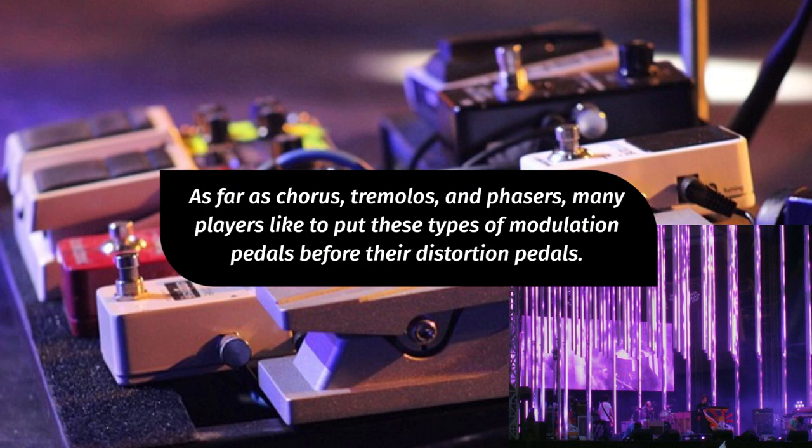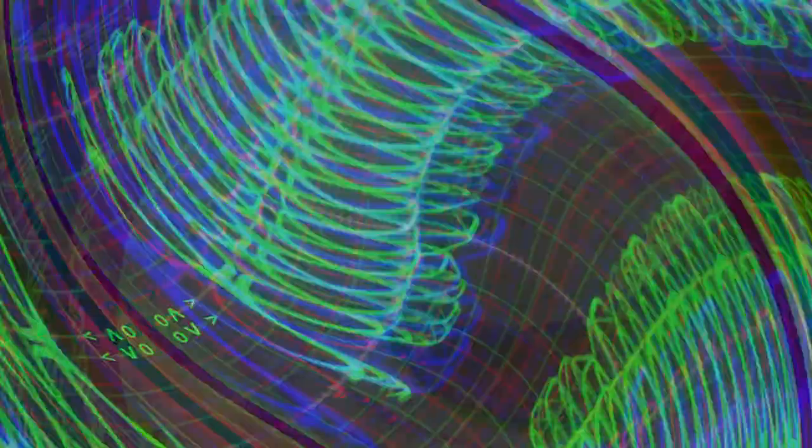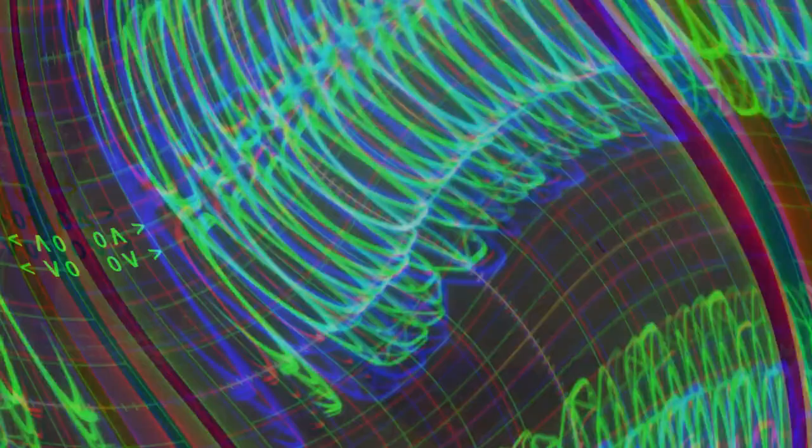As far as chorus, tremolos and phasers, many players like to put these types of modulation pedals before their distortion pedals. However, others like to use those same pedals after the distortion pedals and they're okay with the clipping you get from the distortion pedals hitting those devices. Again, there is no right or wrong way to place these pedals in terms of your signal path.